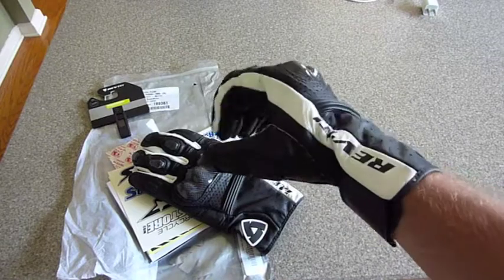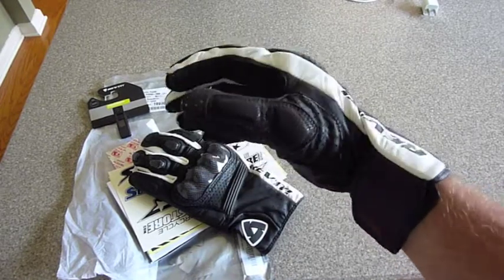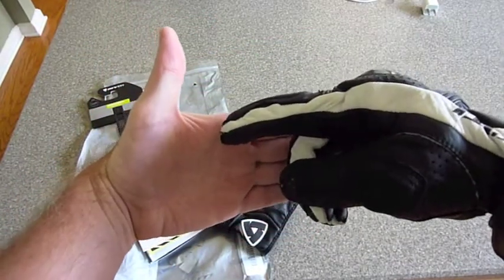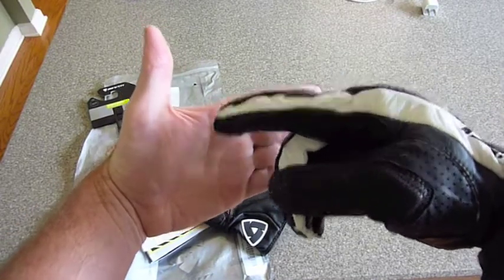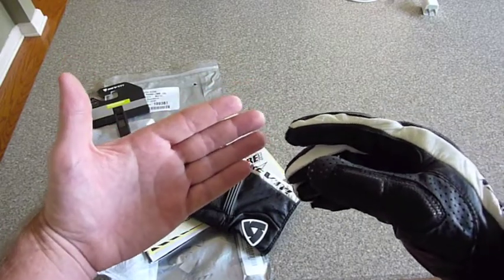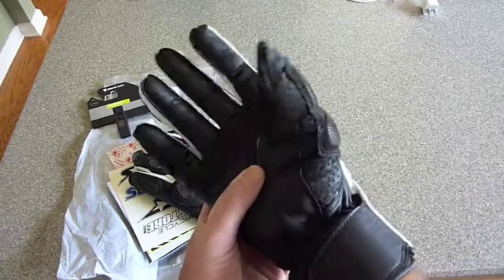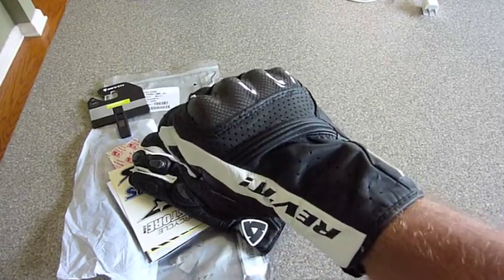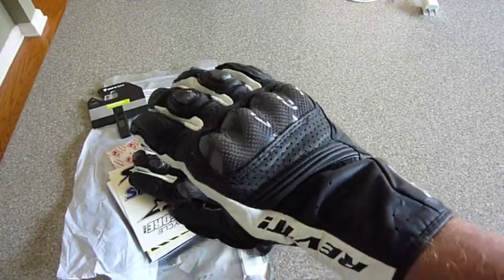Alright, here's the glove — I've got it on. It's actually pretty tight. You're supposed to measure around the widest part of your palm. I'm about 9, almost 9 and 3 quarters inches, which according to the Revit chart puts me at an extra large. I have a 2X and these are pretty tight. Definitely order a size up. Since they are all leather constructed, I know they're going to stretch out.